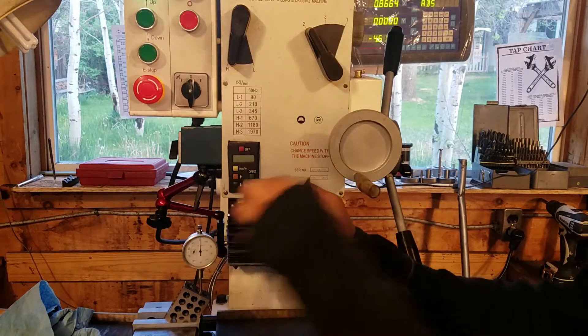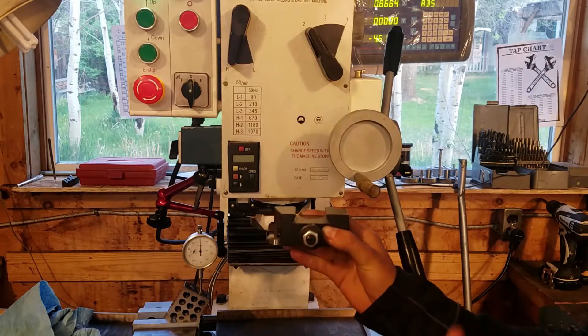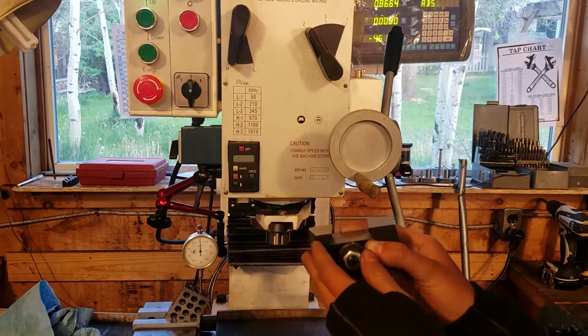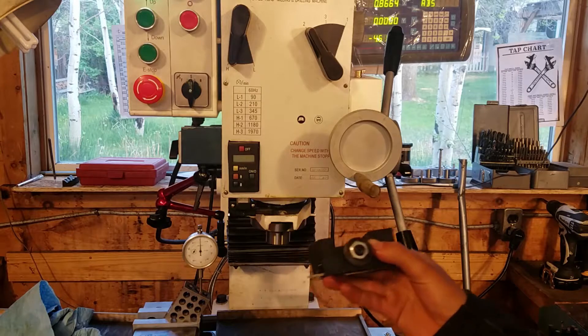You can see it's got a dovetail in here, and this is a 30-degree angle. He asked how I was going to cut that and I was like, okay, I'll just use a dovetail cutter. Then I realized I didn't have a dovetail cutter.